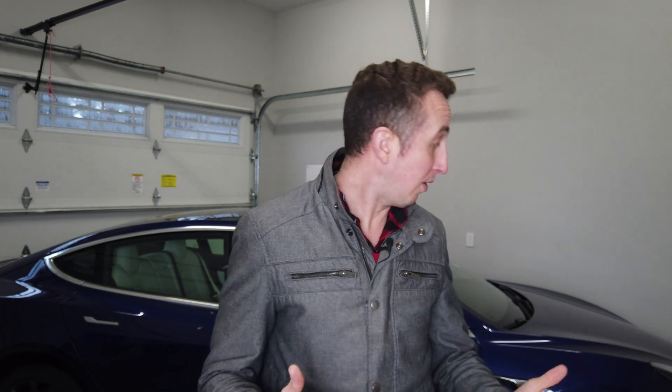Today we're going to be talking about the Model 3 Performance brakes. If you have a Model 3 Performance, you have these monstrous brakes on the front and rear of the car. These are designed for track days and for really heavy aggressive stopping — they are quite amazing.